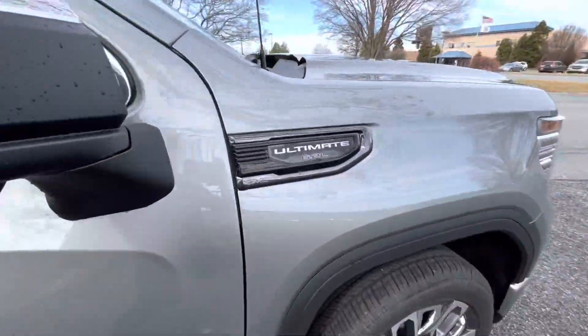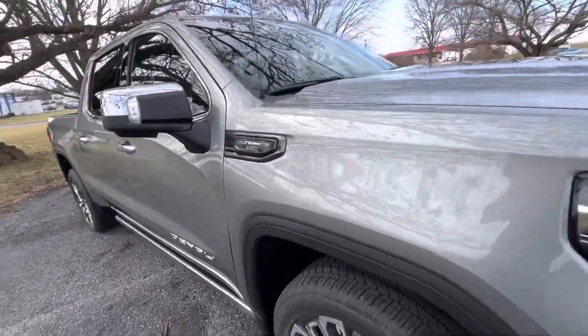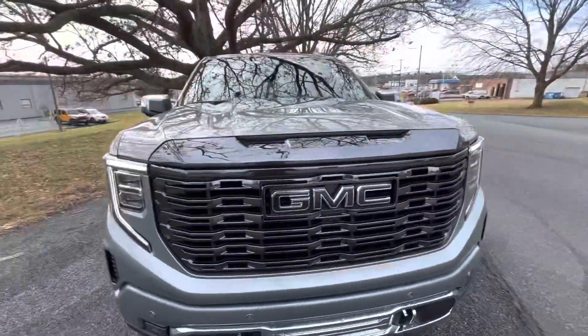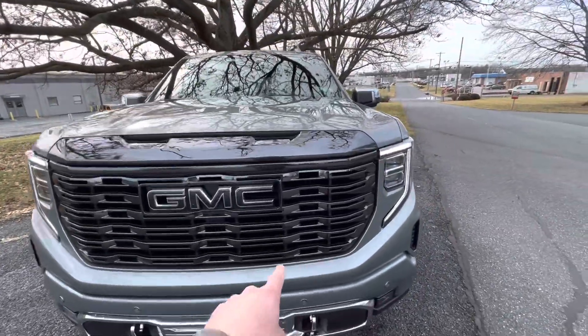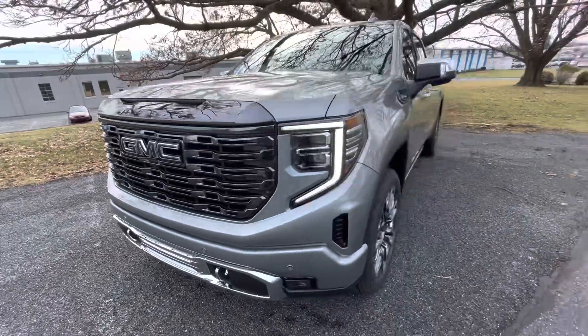You'll see the fender badges also read Ultimate. This one has the 6.2 V8. The Vader chrome runs across the front, which pairs well with the Vader chrome on the inlay of the GMC emblem.